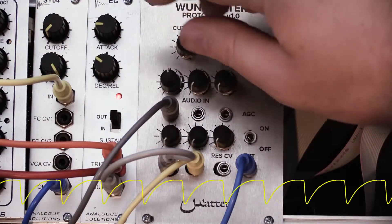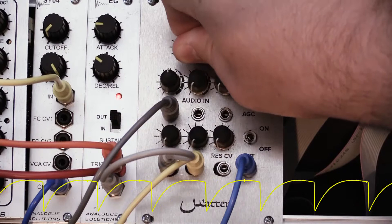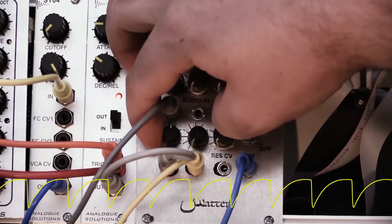I have just a basic saw wave going into it right now and as you can hear it sounds very much like a typical OTA filter.